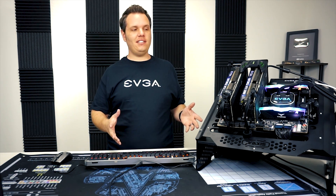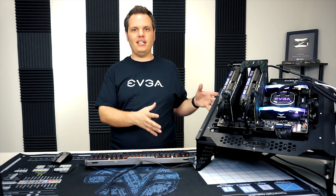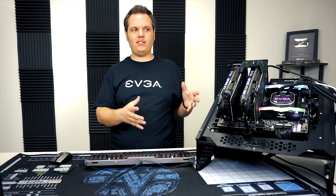Thanks for joining us. That's basically all you have to do to get set up with SLI and boost performance using the two cards.